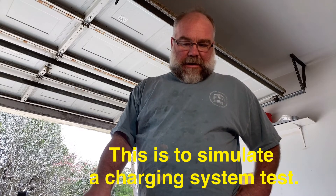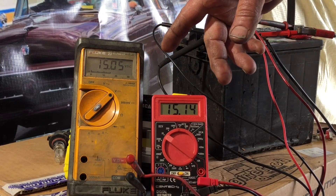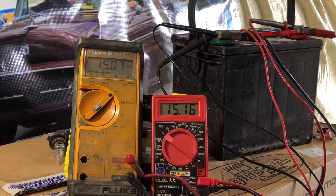For our final test, I've hooked a battery charger to the first battery. The Fluke reads 15.05 volts; the Harbor Freight reads 15.15 volts — about a tenth of a volt difference. On an older vehicle that won't really matter, but on a modern vehicle where they're measuring in microvolts on some systems, it could potentially cause a bad reading.